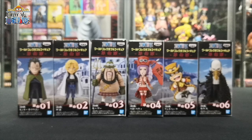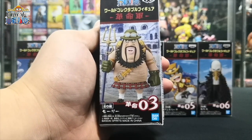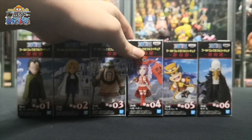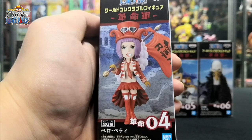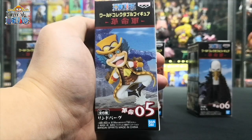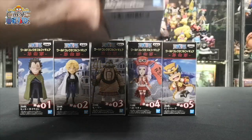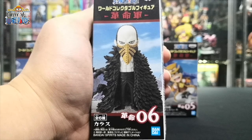The Revolution Army is split into five armies, each operating in a specific region of the world. First, we have Morley, commander of the West Army, which operates in the West Blue. Then we have the flag bearer of freedom, Bello Betty, commander of the East Army, which operates in the East Blue. Next, we have Lindbergh, a cat mink and commander of the South Army, which operates in the South Blue. And lastly, we have Karasu, commander of the North Army, which operates in the North Blue.